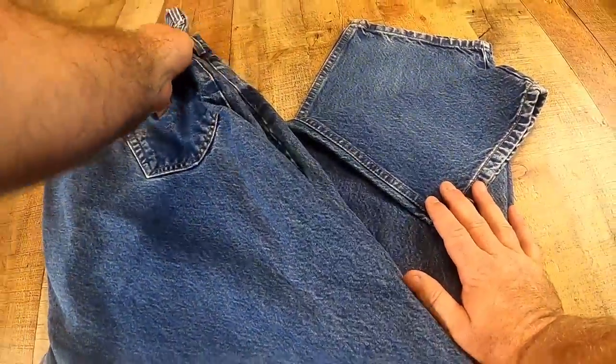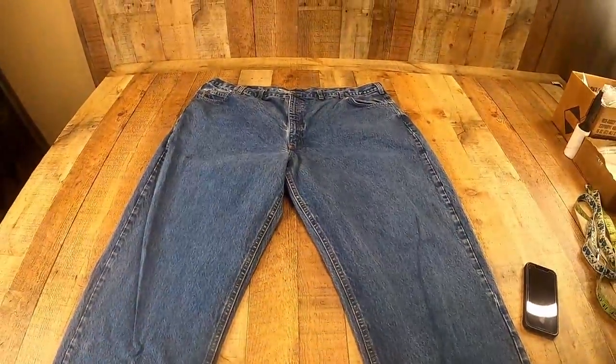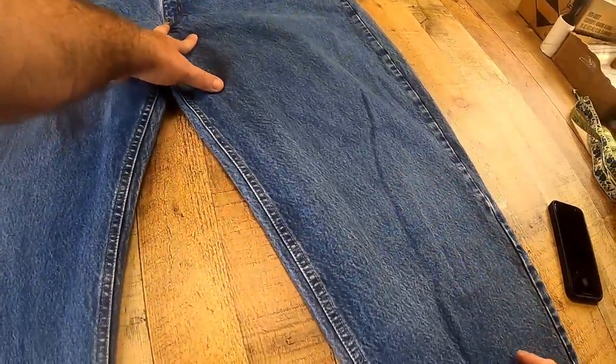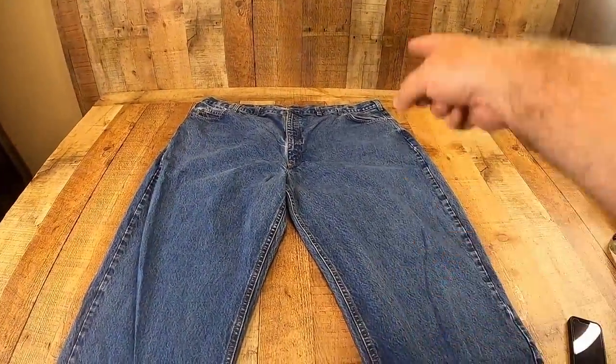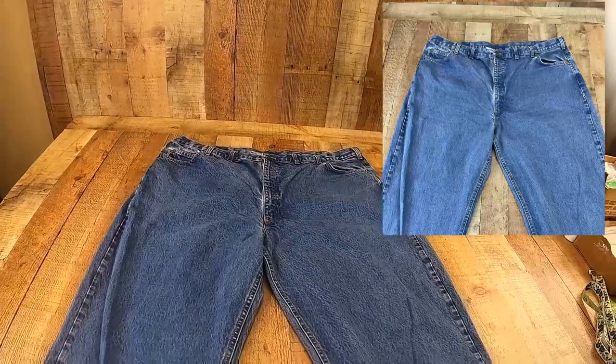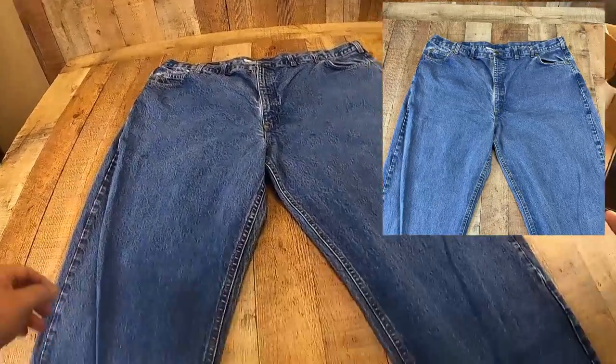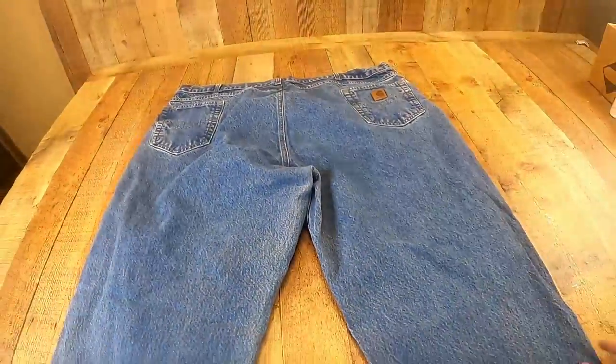After I take that picture, I take these jeans and flip them over on the table. I'm going to get a picture from about mid-thigh up. I lean over, take my picture, then flip these around and do the exact same thing on the back.